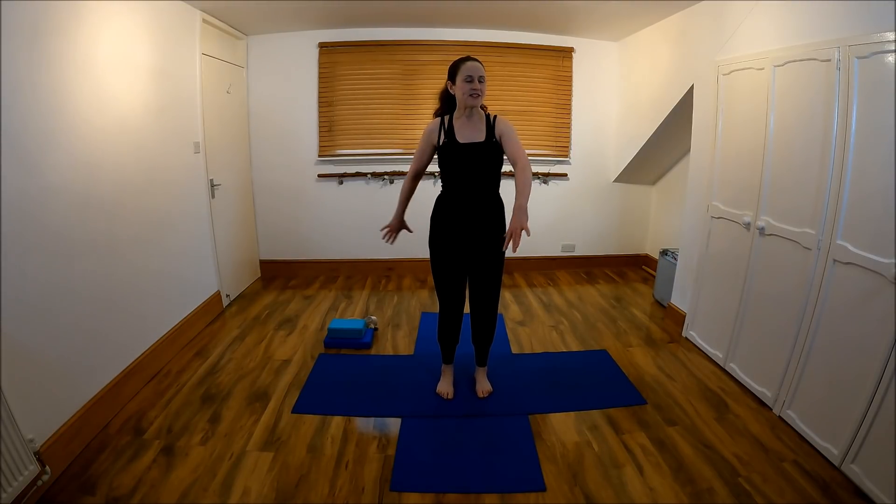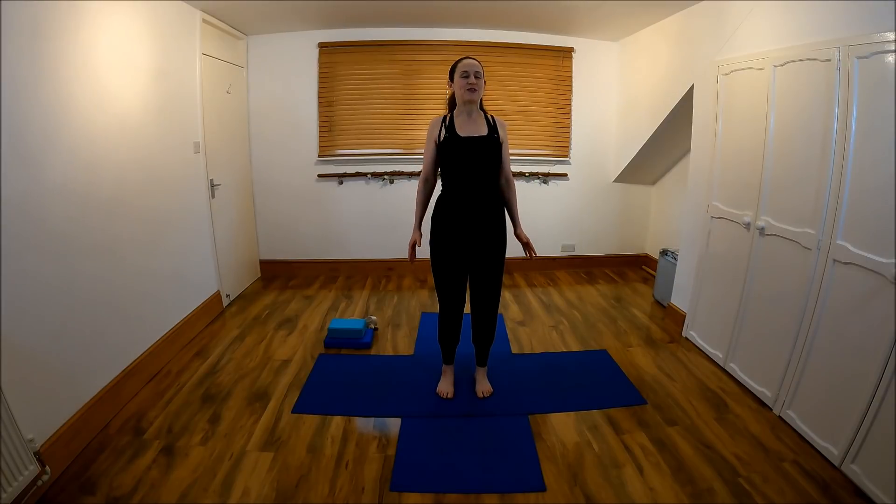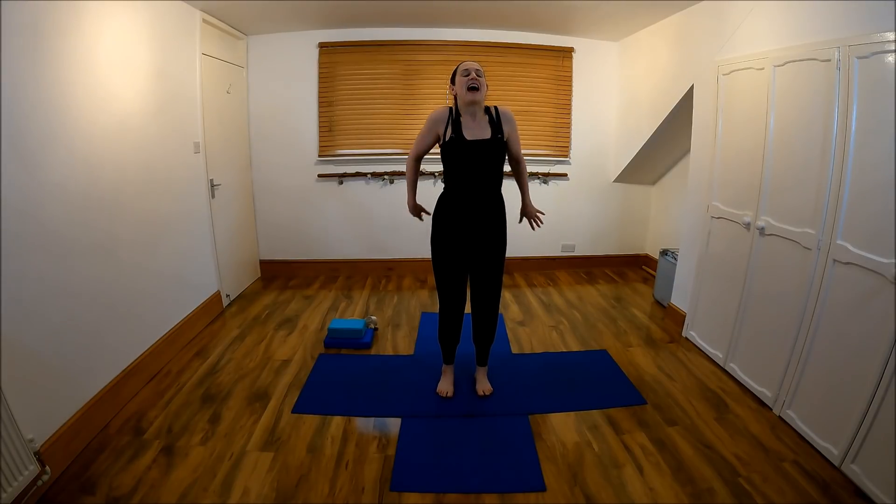We're just going to get a little bit warmer to start with. Focus with your feet just a little way apart, long through the body. Wake up your core muscles, pull inwards and upwards, lift through the sternum. Shoulder rolls forwards when you're ready, and backwards.